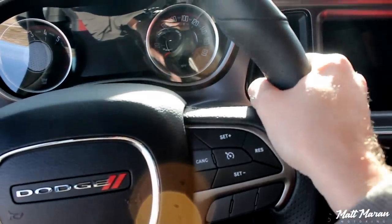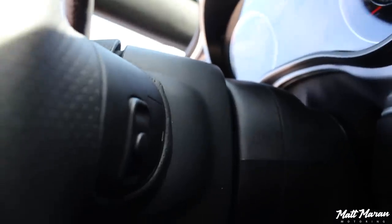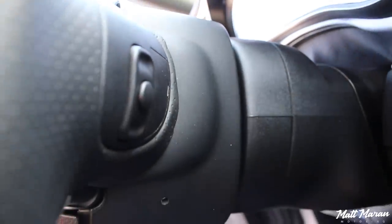You have a few buttons on the front of the wheel. FCA always puts the volume and tune rockers on the back of the steering wheel so you can change that without taking your hands off — a nice feature that's really handy once you get used to it. Overall, a great steering wheel.